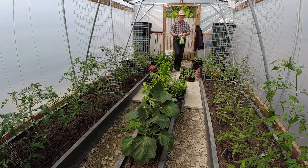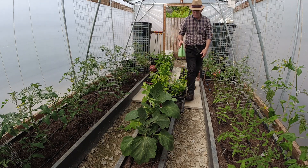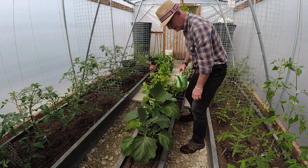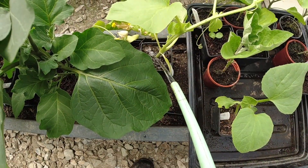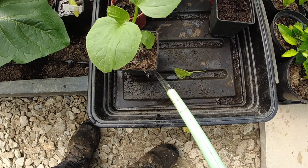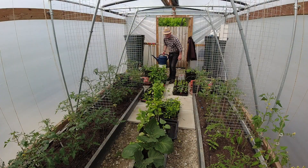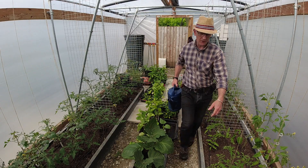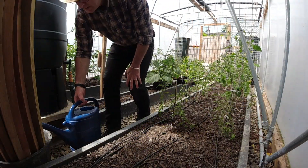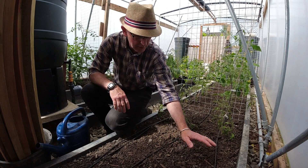Good morning! Welcome back to Veggieplot and today is going to be a busy day. If you just saw all the plants I've got to plant outside, that's only half of them, and some more up on the patio. Got a lot to do today. In here I've got some planting to do as well — I've got the gherkins to plant out.